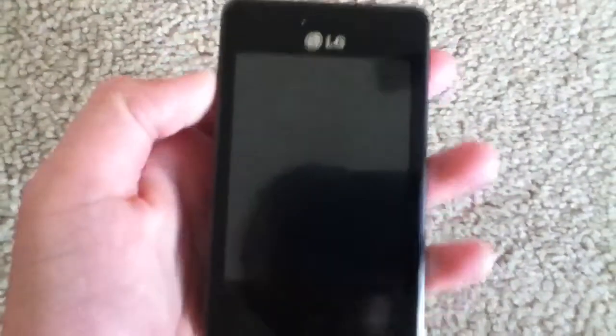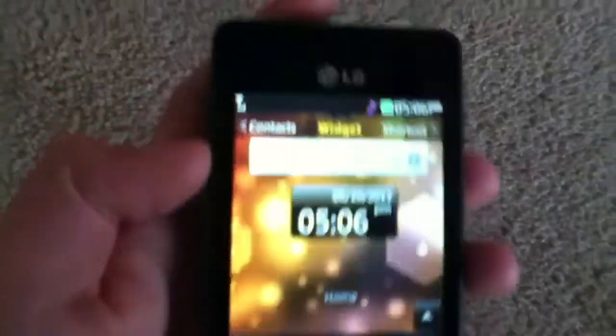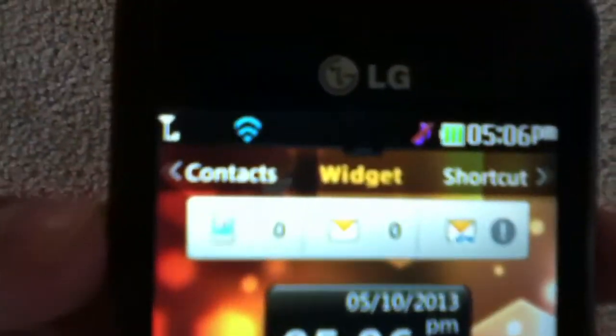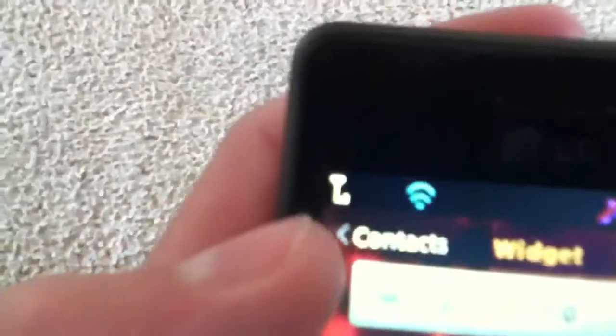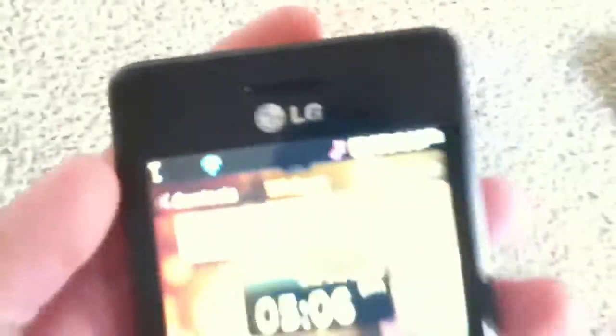The phone is Wi-Fi and 3G capable. So that is connected to Wi-Fi right now, and the status bar will say 3G when I'm in an area that has 3G coverage.